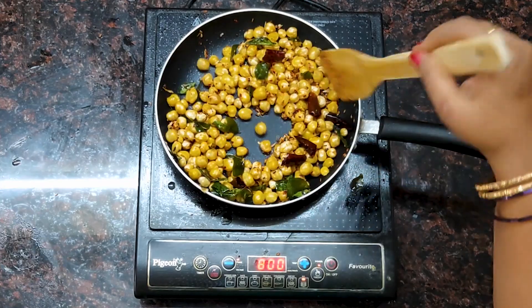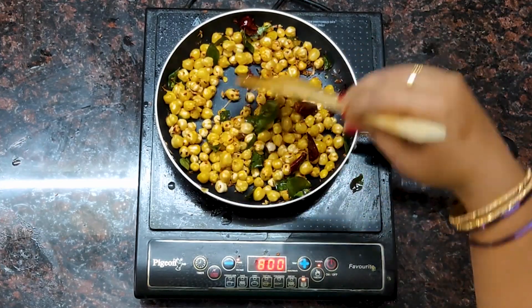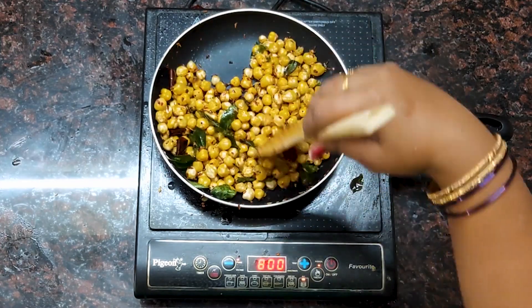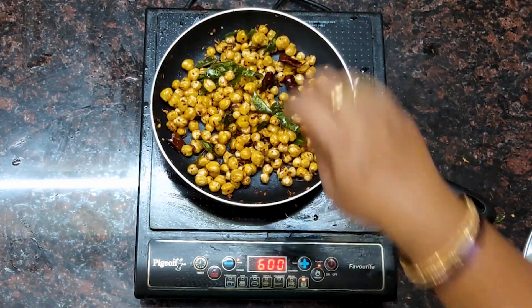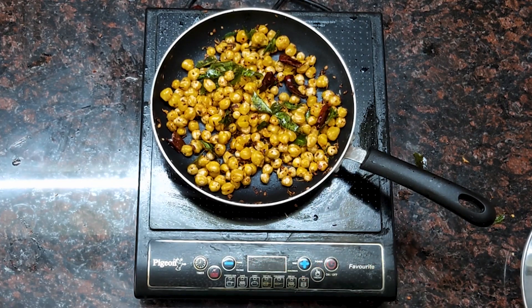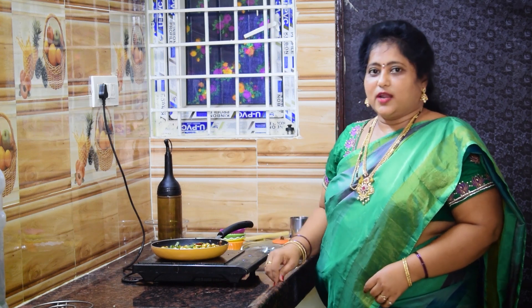I am going to fry it in the pan. We will grind it in the pan. If you have a knife, you can cut it off. That is why you will test it again.